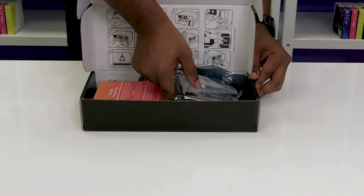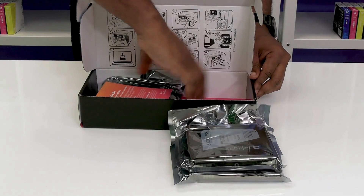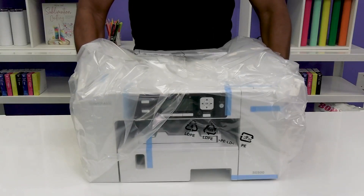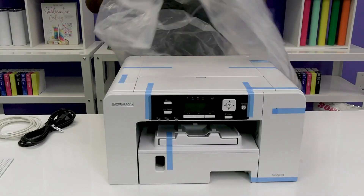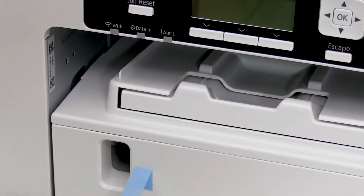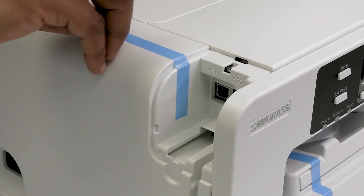Start by opening the installation kit box and unpacking all four ink cartridges. Take the printer out of the box. Discard the protective plastic. Remove all the tape on the exterior and interior of the printer.